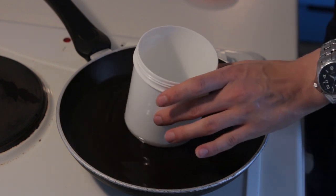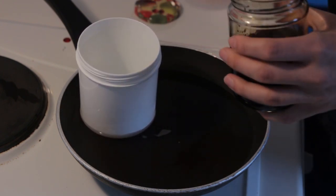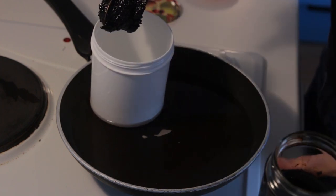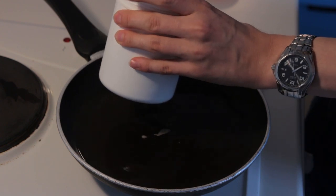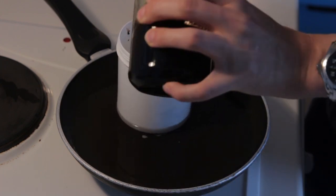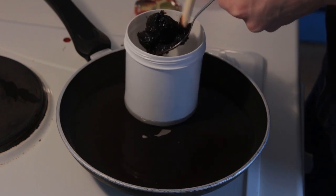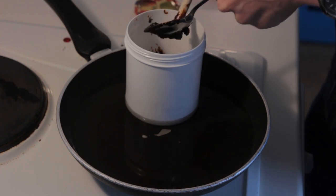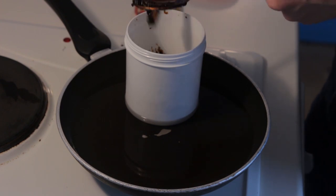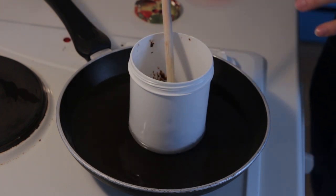I'm putting that in and first I'll put in a tablespoon — I'm just ballparking right now, I don't have an exact recipe. I'll put in a big tablespoon of tar. Maybe a little bit more — I'll put in two tablespoons to begin with. When the tar has stood around cool for some time it turns pretty hard, so I want to let it get liquid again and dissolve it with a little bit of benzine.